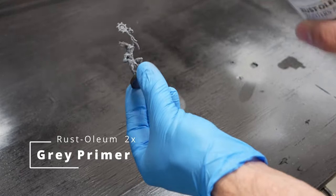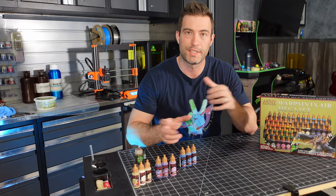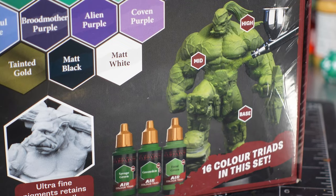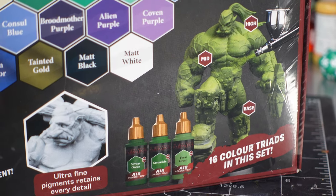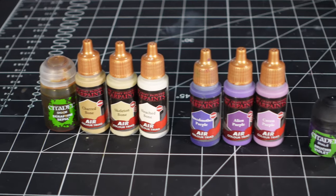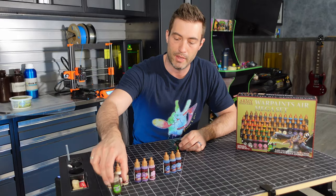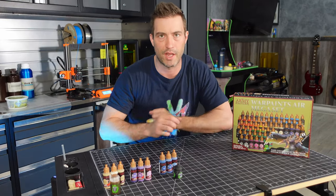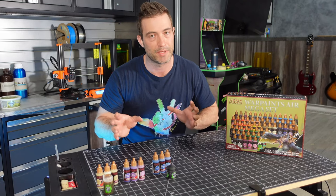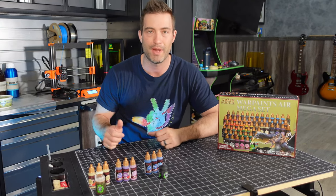Back to the mini — I ended up priming him grey. For the skin tones on our new king here I'm going to use the Army Painter Air set and their new triad color system. This is a pretty cool set my wife got me for Christmas. We're going to start off with some purples, then fade that into some blues, and maybe around the stomach area we're going to do some bones. Maybe a little shading and glazing to tie these colors together, some golds and silvers in the details. That's the fun part about painting — sometimes you just got to jump into it and see what happens.